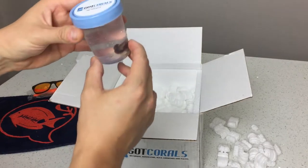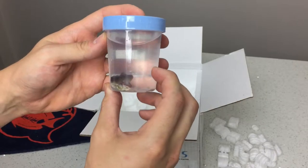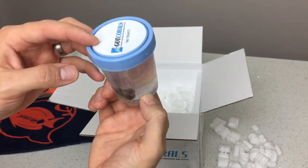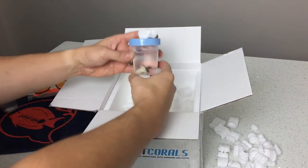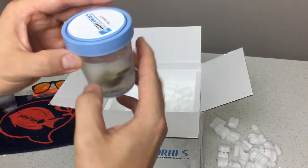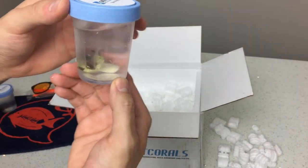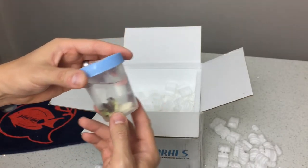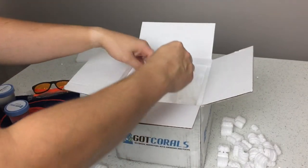Moving along, so far we have a rock flower anemone, and in this one it looks like we have a ricordia — it's hard to tell in natural light. And in this one we have some zoanthids, or I want to say palythoas just because they are larger. I'm counting at least three to four polyps on this plug, so that's pretty cool — a nice little bonus there.